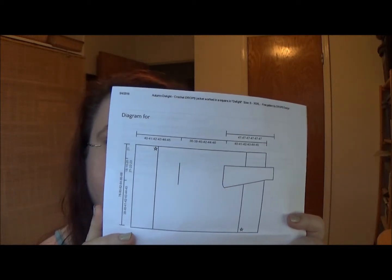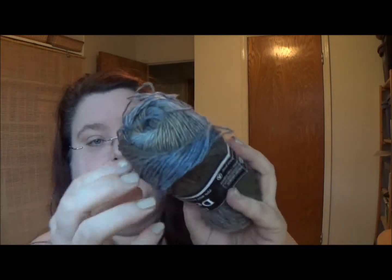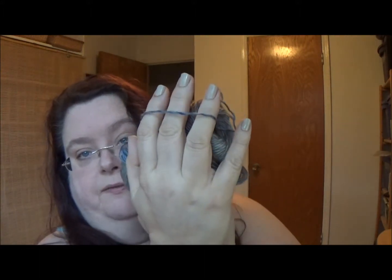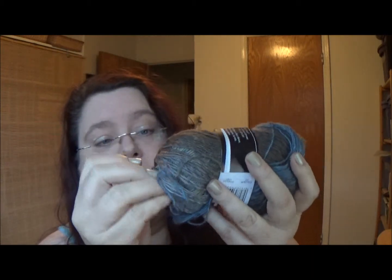One way or another, I'm going to figure out how to get it to work, because I really want this cardigan that bad. So that's my next project coming up, and it's probably going to take me most of summer to do — something I didn't really think about: this is sock weight yarn, and it calls for a 3.5mm crochet hook. So this is going to take forever.